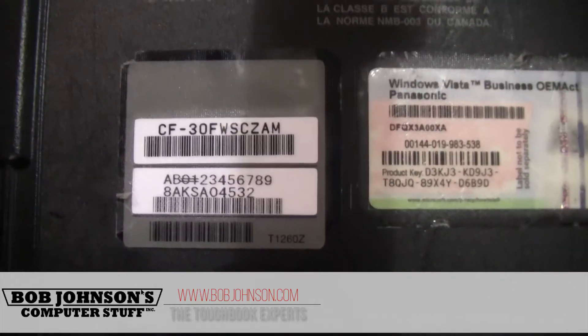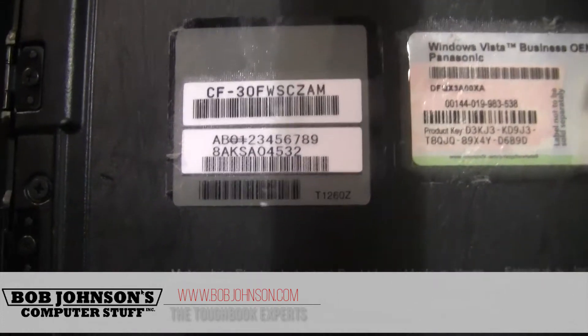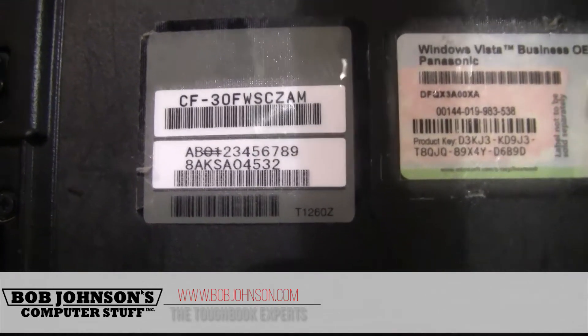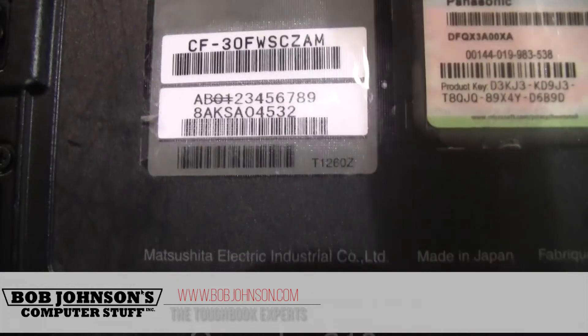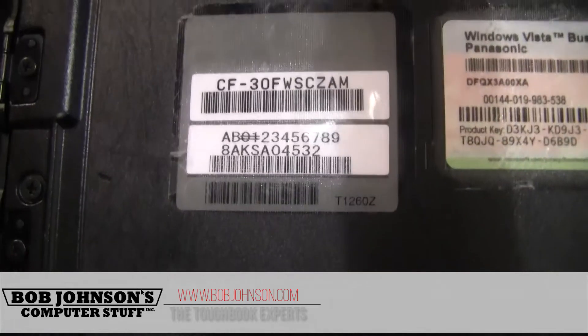You have your model number, which typically starts with the abbreviation of the model that you are viewing. In this case, we are looking at a CF-30. It says CF-30 followed by a sequence of seven characters — specifically CF-30 F-W-S-C-Z-A-M. And that's the model number.